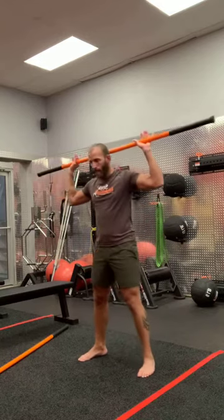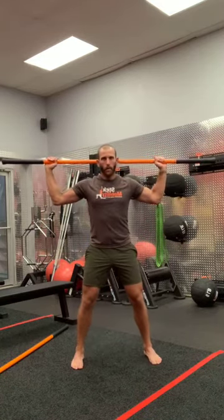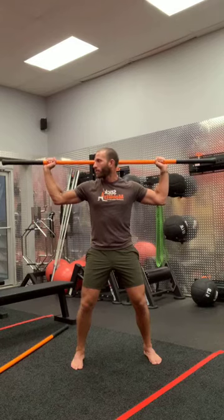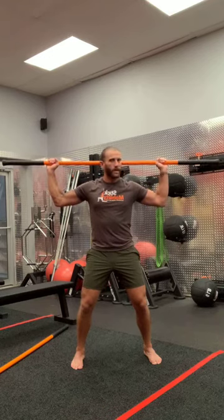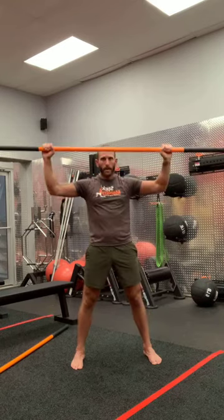Now let's go into the C-spine work. Arms at 90 degrees, pull apart the hands, retract the head. Rotate to your right, then rotate to your left — keep retracting the head into the stick, we don't want to push the head forward. Push the hands together. Rotate to your right, rotate to your left. Come back to 12 o'clock.